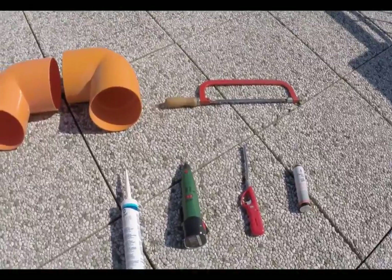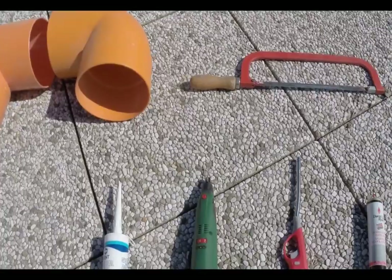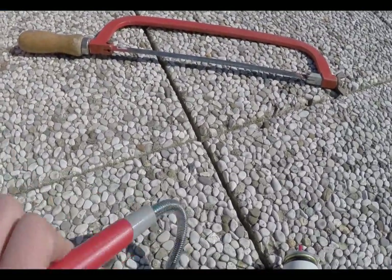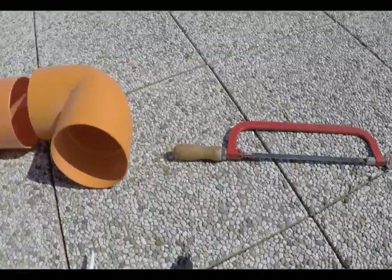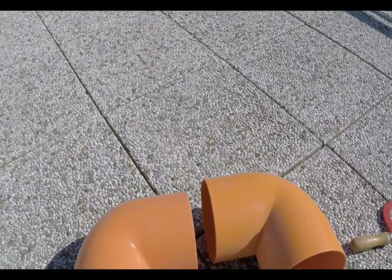What's more? I have a cutting tool, a drilling tool, a flexible lighter, gas, butane gas, another kind of glue, and two 87-degree turns.